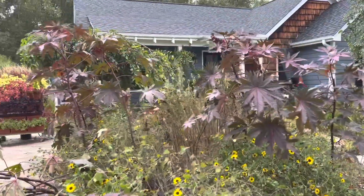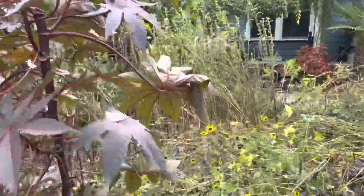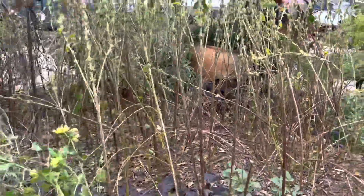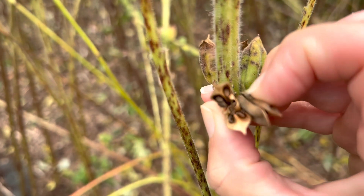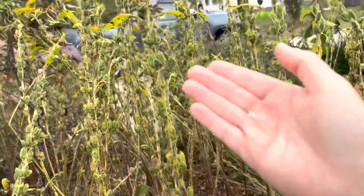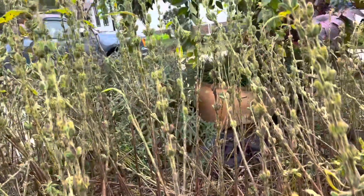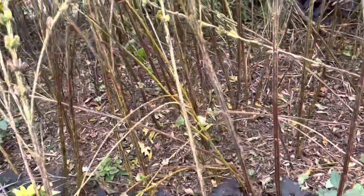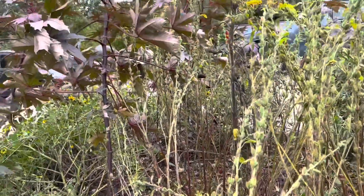Unfortunately, the sesame isn't really ripe — some of it is. So we will come through and actually just harvest all the sesame out of here. We will put it in wheelbarrows and let it dry. What I'm looking for with sesame is that the pods are dry and brown and you can actually see the seeds right in there. But only the ones at the very base are ripe — up the stalk these are green and not ripe yet. Sometimes you have to sacrifice seed crops and this is one of those scenarios. We'll basically just take these stalks, cut them down, clean up this garden, and get it replanted with cool season vegetables.